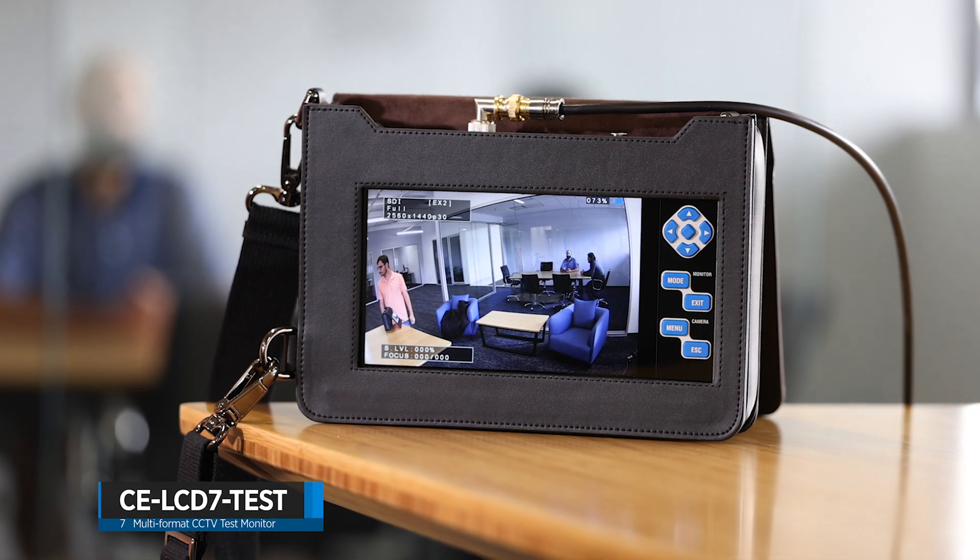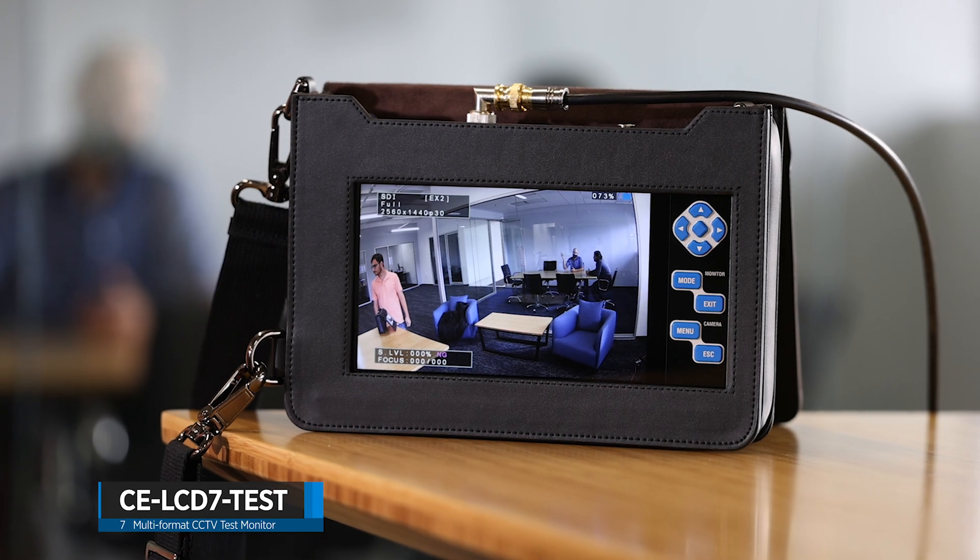Hey everyone, Cory from Clinton Electronics here, and today we're going to look at our CE-LCD7 test. The CE-LCD7 test is the ultimate test monitor for coax-based installations.